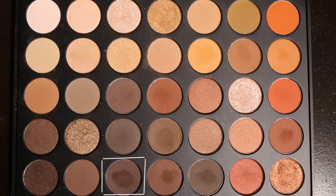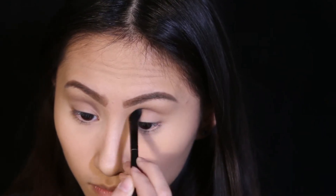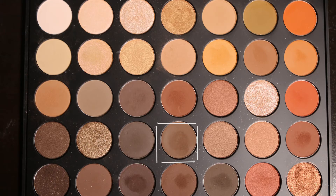You want most of the product focused on the inner part of your eye. I'm using a flat crease brush with the darker warm brown, focusing that on the inner part of my eye, then blending it out with the fluffy crease brush. Then I grab a bit of that chocolatey brown shadow and put it right on top of the dark brown we just applied, just slightly on top.